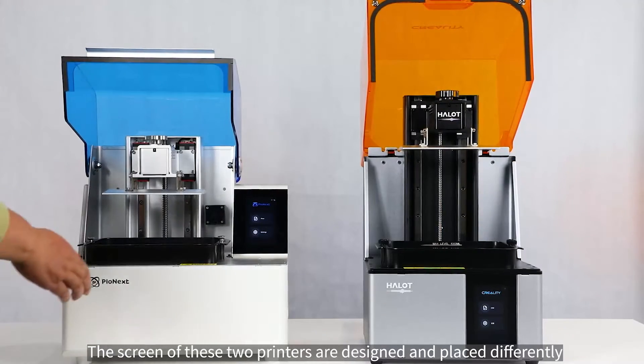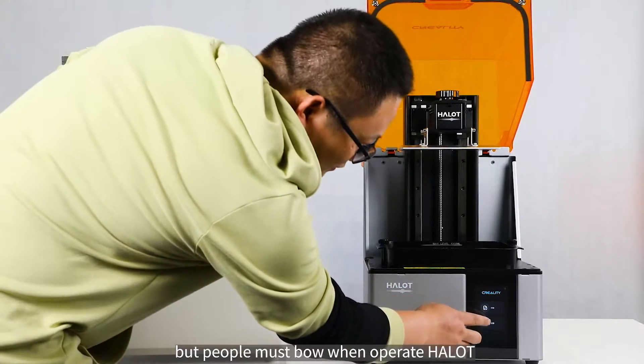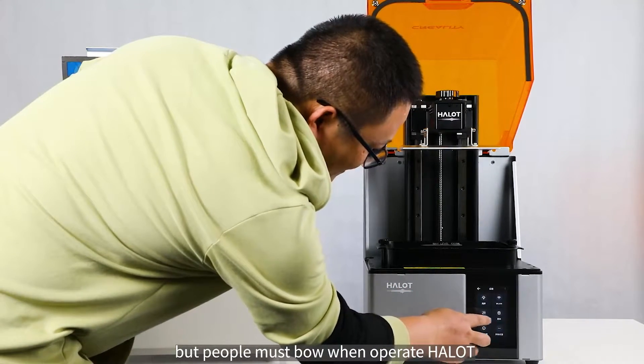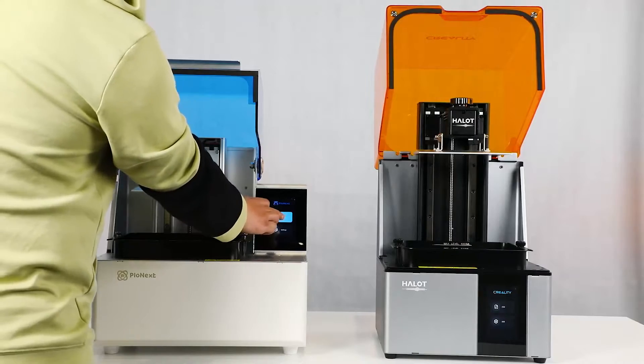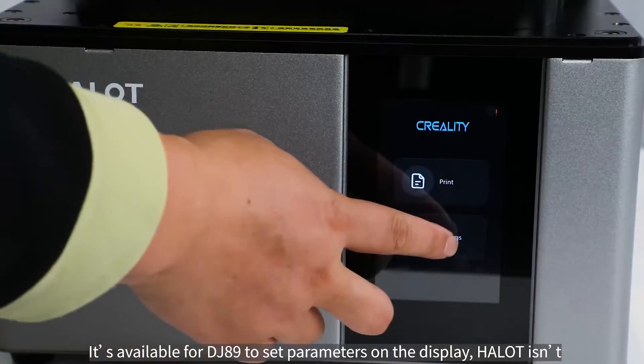The screens of these two printers are designed and placed differently. The DJ-89 is more humanized, but users must bow when operating the HALOT. It's possible to set parameters on the DJ-89's display, but not on the HALOT.